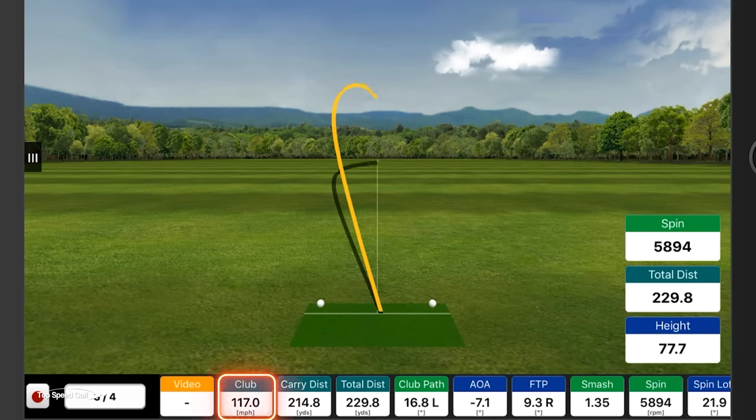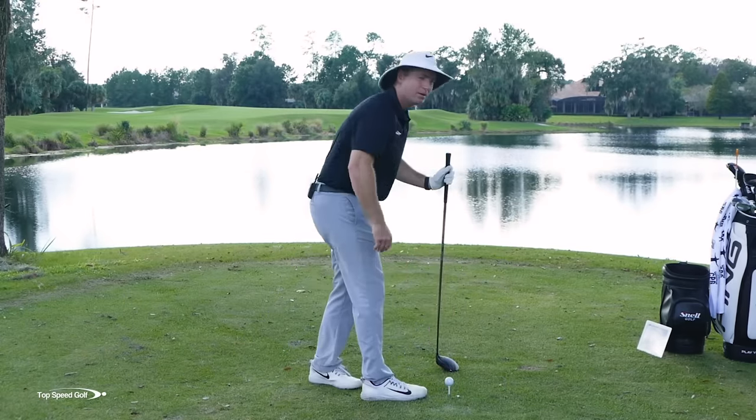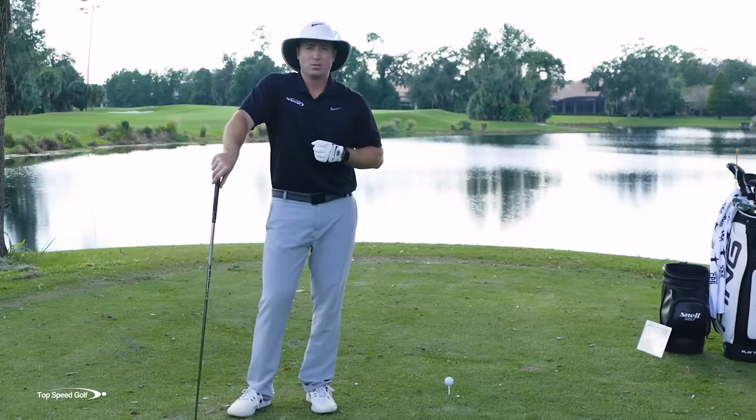The path on that big slice was 16.8 to the left — that's the big over-the-top, across-the-ball swing. Even swinging at 117 miles an hour, which is really fast — enough to drive it over 300 yards — I was only carrying that ball about 214 yards. So if you see more than five or ten yards of curve from left to right, your path is too much to the left.